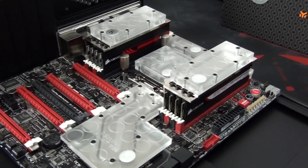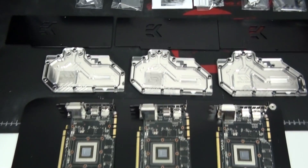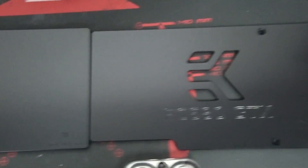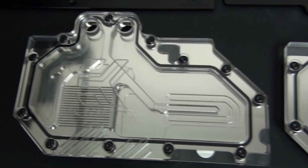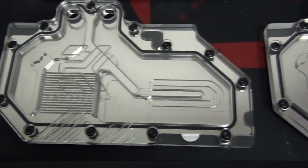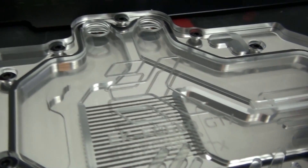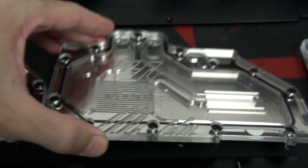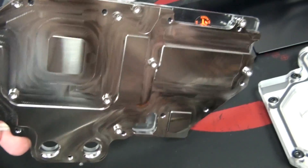Moving on to the installation of the graphics card water blocks and backplates. When EK released the CSQ design, water blocks with the old design became very hard to come by almost immediately, and I even had a lot of people asking me where they could get them. After a number of months, EK released some components with the old design, including this water block and backplate. EK has actually recently released something called ThinkCell on their website, where you can vote on the aesthetics and design of certain EK products before they're released — the option with the most votes goes into production. I'll put a link in the video description. A lot of people don't like the CSQ design, so this is your chance to get some products released without it.